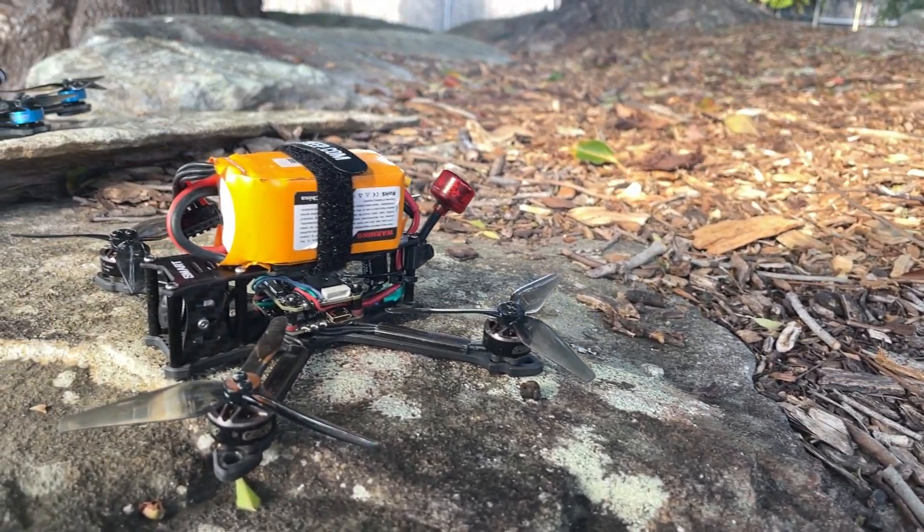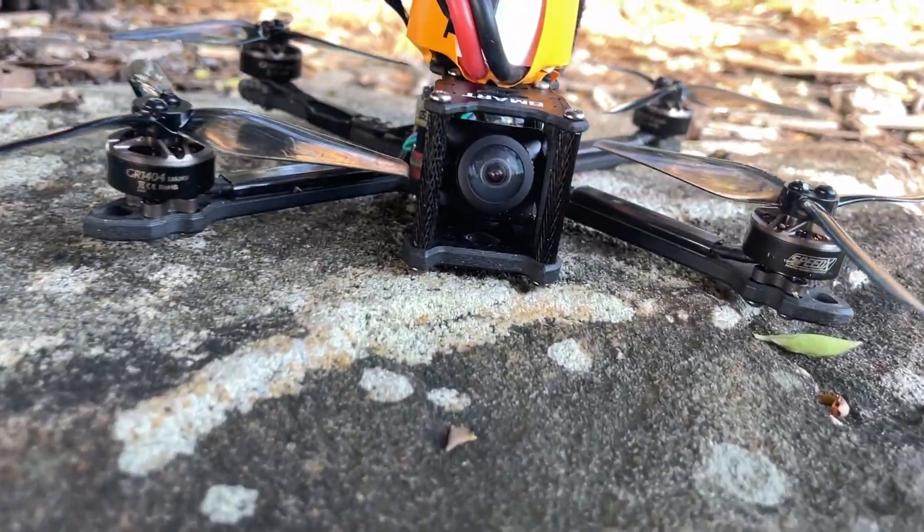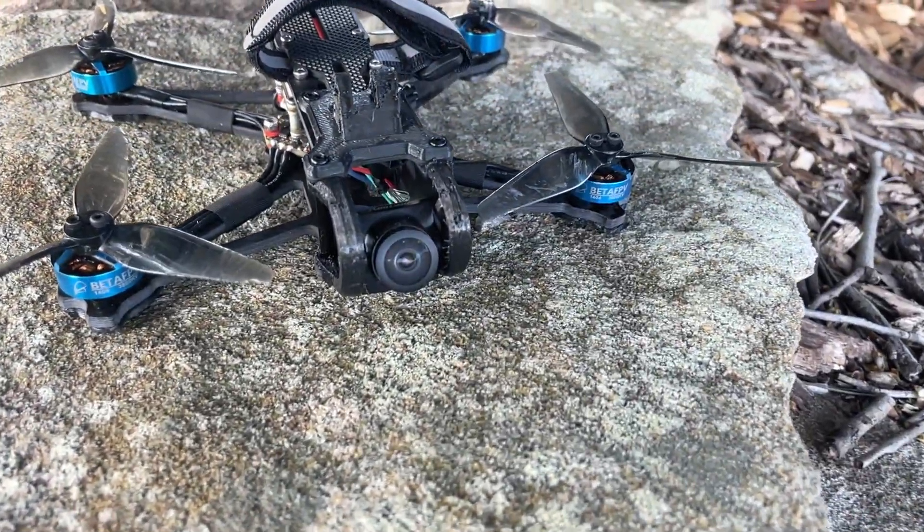I've got my two quads with me — both are three and a half inch, they run the same prop. The flight controller is a little different and the frames are a little different, but both are using the Rush Cherry antennas: one is the right-hand circular polarised for SharkBite and the left-hand circular polarised for DJI.